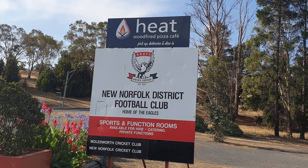G'day all, Taz Daz here again. Welcome to my latest video, thanks for stopping by. This is a review of a pizza I have been meaning to do for a long time and I finally got around to it. Heat Pizza have a curried Tazzy scallop pizza.